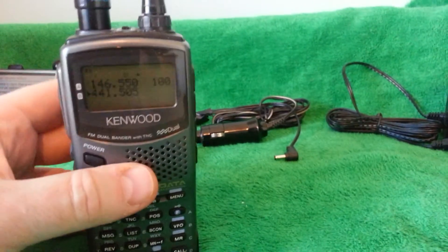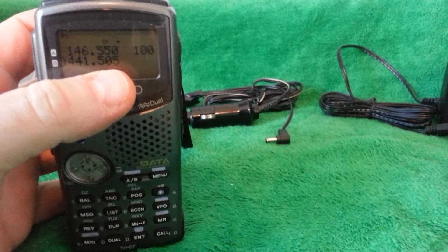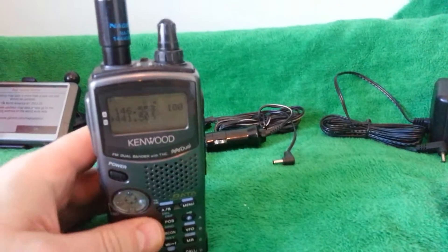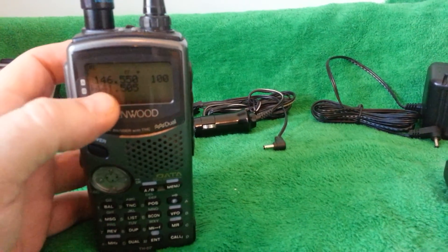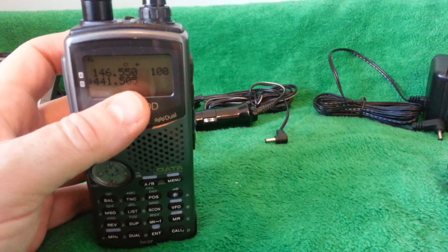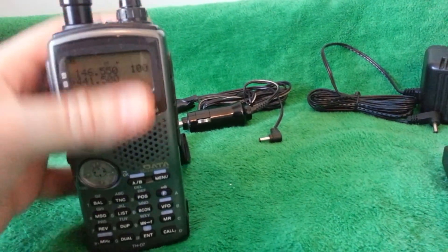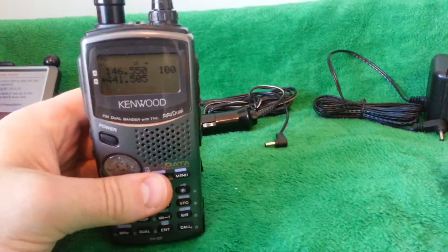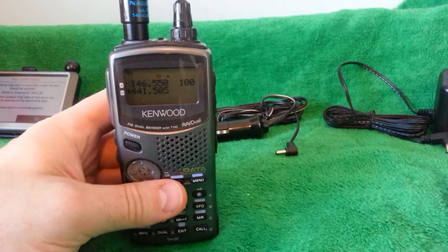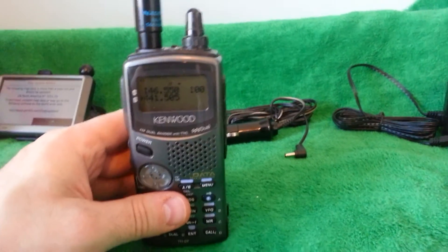The only thing I have to disclose about the radio: the 440 side is transmitting 5 kHz off. Given the age of the radio, it's very common — it needs to be aligned. You can just leave it as is. What I did was program everything on the 70 centimeter side 5 kHz up and it's perfectly fine. If you go right to 500 it doesn't sound right, so it's 5 kHz off. I've had three of these and all three have had the same issue — they just need to be tuned up. I'm no longer going to keep the radio, whoever gets it — it's going to be priced accordingly.